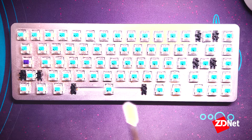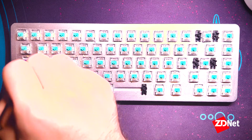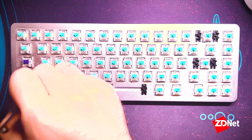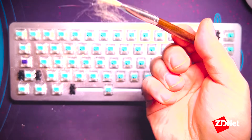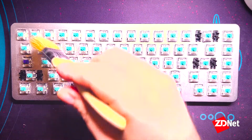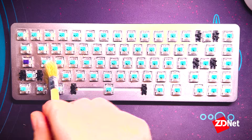First up is the paintbrushes — this is one of the smaller ones. All you need to do is go between your switches and start brushing out the dirt and debris. It does a pretty good job and gets rid of most of it. Just be careful to get into the sides of all the switches and get down to all the little bits of dust, brushing them off the edge. A larger paintbrush can still work, but you'll want to go in lines and take a little more time — a smaller paintbrush is probably recommended.